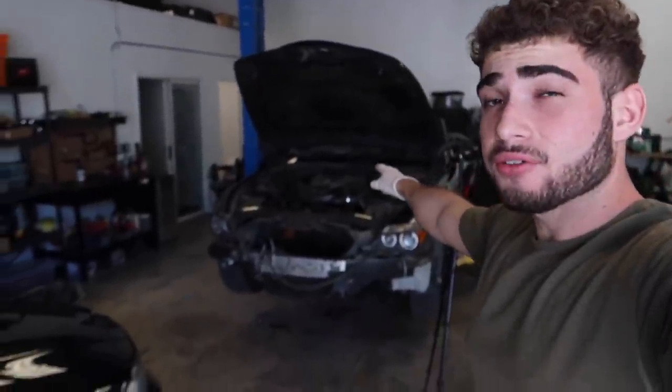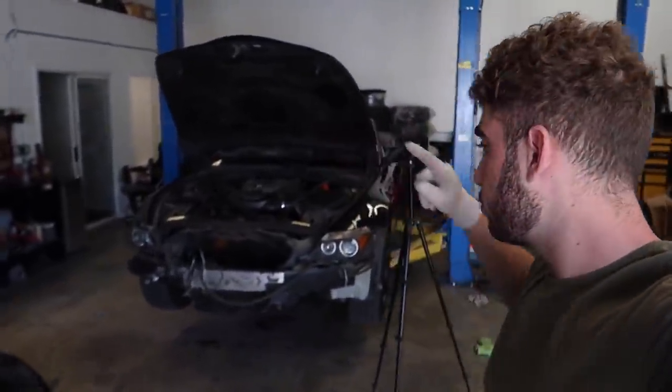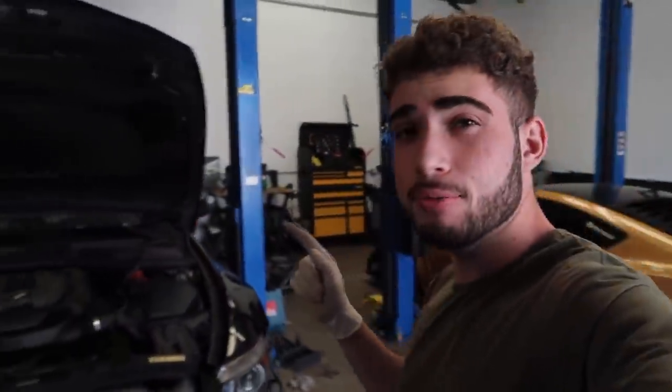I just got everything off the hood other than the screws, but something I realized may be an absolute pain in the butt — I'm the only one here now. How am I gonna do a hood alone? I guess we'll find out.